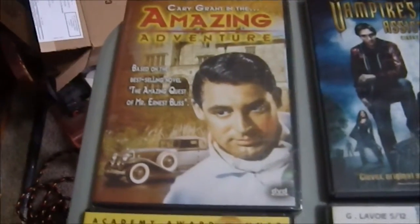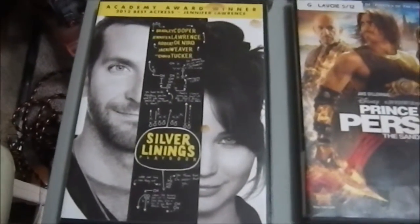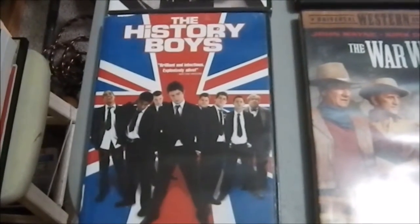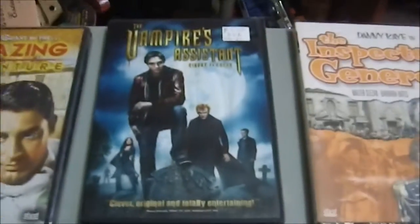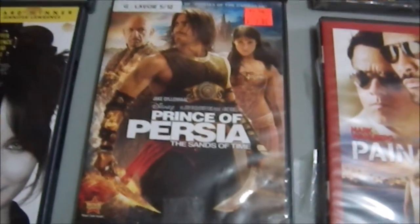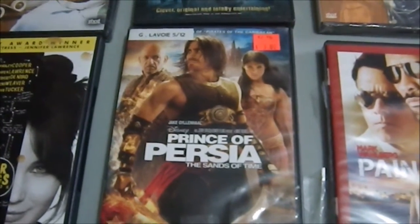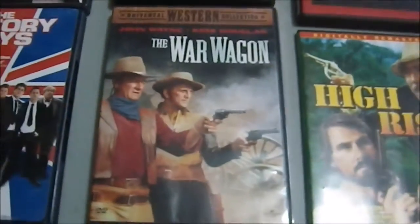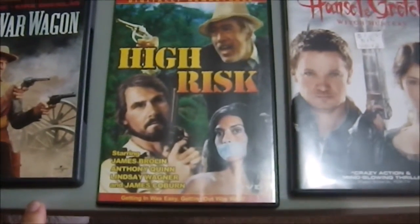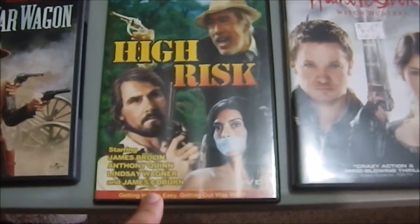On to DVDs. We have Amazing Adventure with Cary Grant — I'm a Cary Grant fan. Silver Lining Playbook, which I've never seen but heard is good. The History Boys, originally a play that became a film with good buzz — picked it up for a dollar. The Vampire's Assistant, which I was very impressed with; I'll have to do a full review. Prince of Persia — not impressed; it was historically inaccurate, mixed up so many eras, time periods, and cultures, and it was horrible. The War Wagon with John Wayne and Kurt Russell. And High Risk, a film I found at a flea market starring James Brolin, Anthony Quinn, Lindsay Wagner, and James Coburn — that could be interesting.